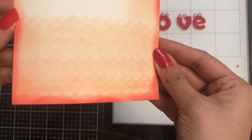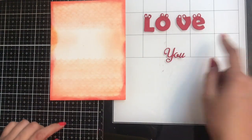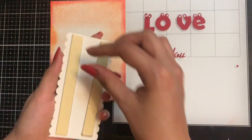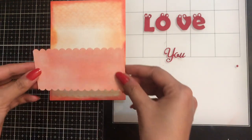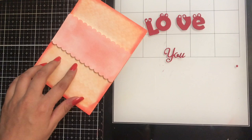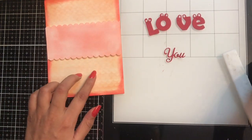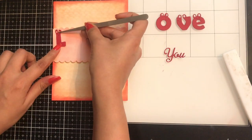Now here you can see I am done with die cutting, and that's how my card base looks. Don't you think it looks so beautiful? Comment down below and let me know! Here I have taken a similar layer like the last card and I shall be adding it here like so, and I shall be adding 'love you' onto this.